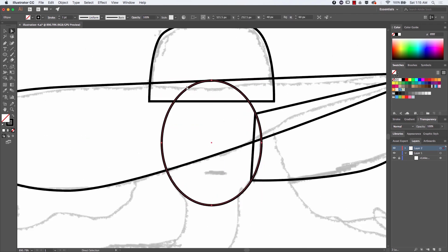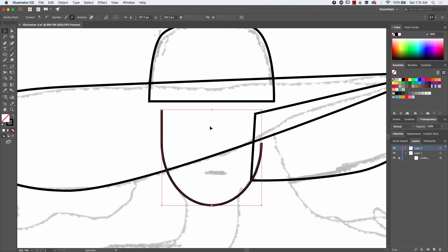I slowed down the video here just to show you how I used a round circle to create the face outline. I will be adding a couple of anchors and adjust it a bit to give it more personality, but this is the face for now.